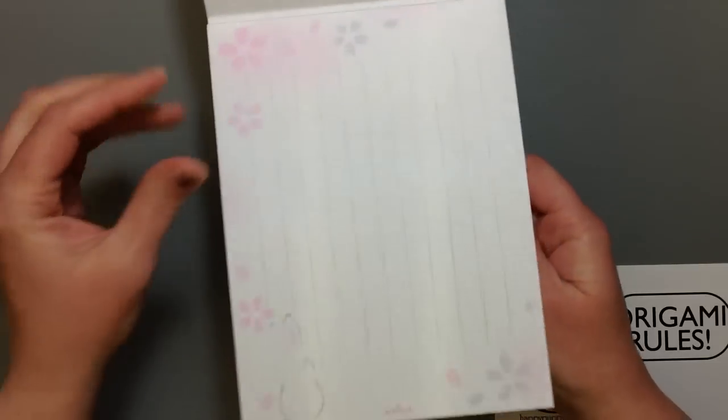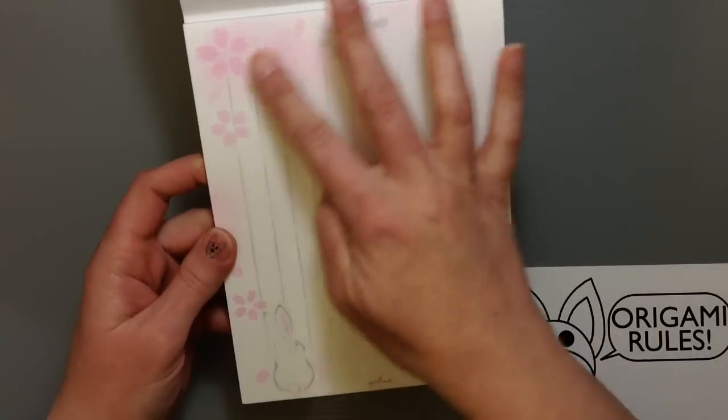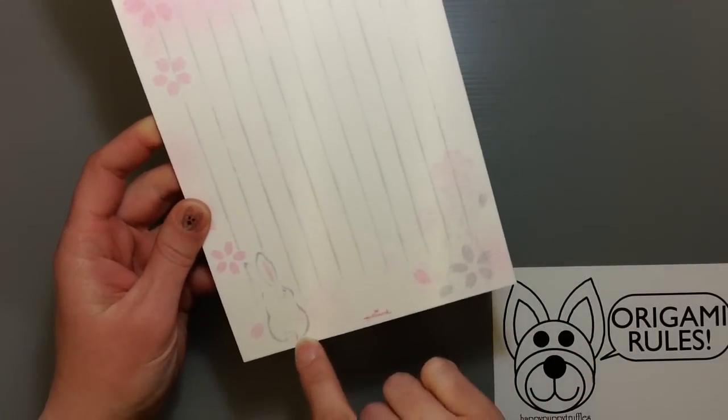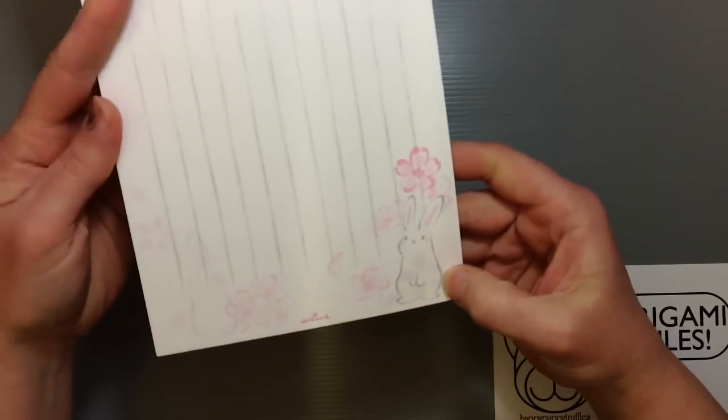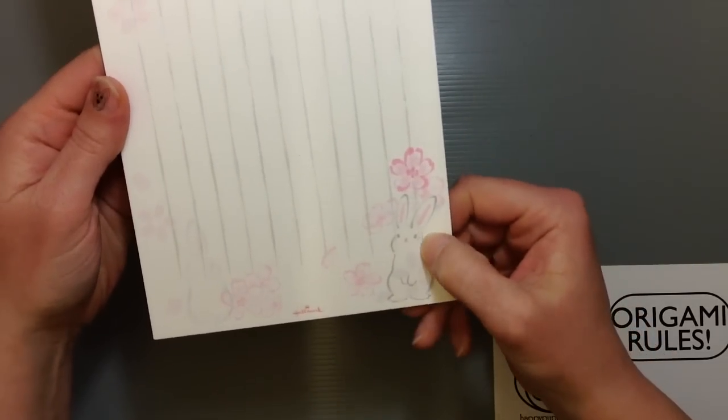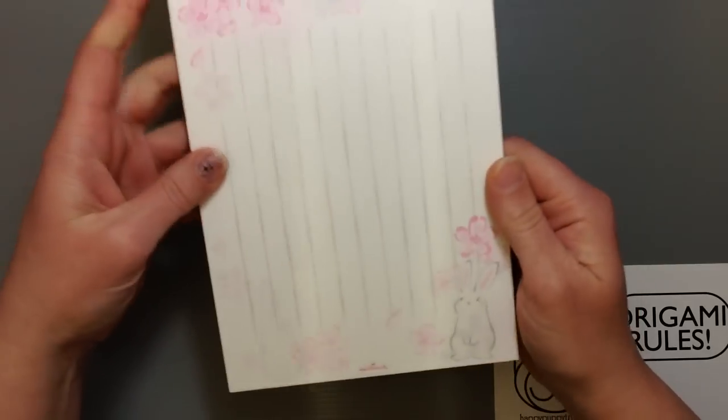It'll look really nice for writing a letter. The two designs — you've got a little bit of Sakura and then the cute little bunny butt right there. And then the other design is a little bunny up on her hind legs. It's so cute — just adorable, super cute.